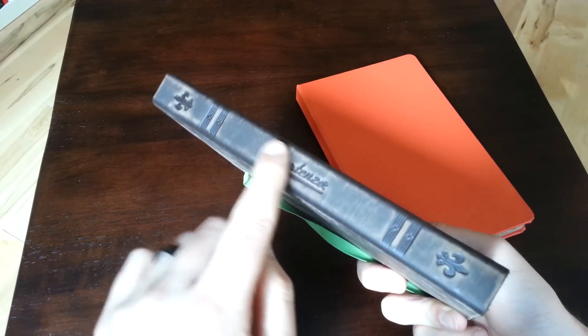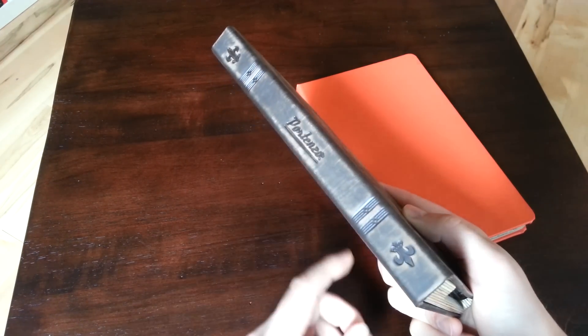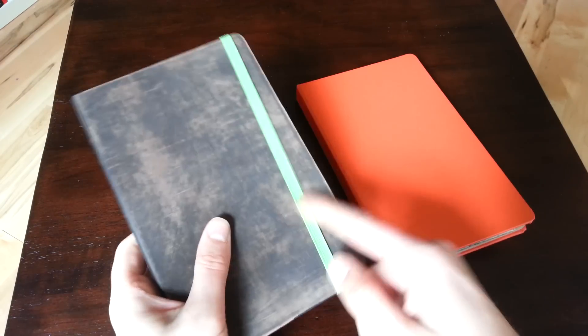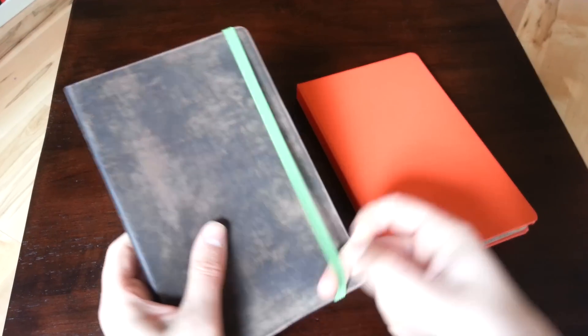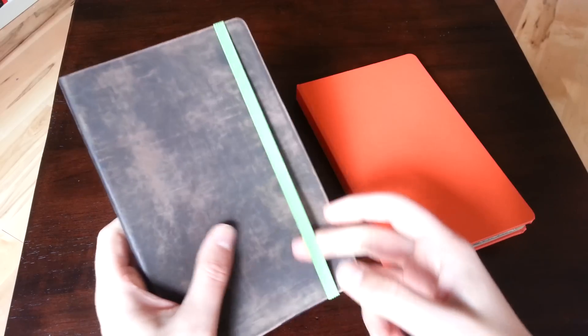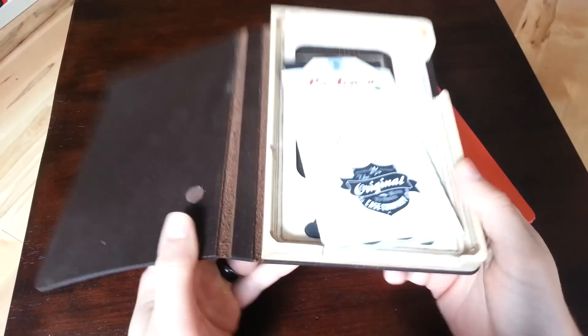You can also see there are logos and stuff like that. I believe you can personally change those to be whatever you want — I think those are just there because this is a review unit they sent me. You also get to choose the color of the elastic band. I went with green just to make it pop a little bit. But there's black, white, orange, red, blue — you can get almost any color in the spectrum.